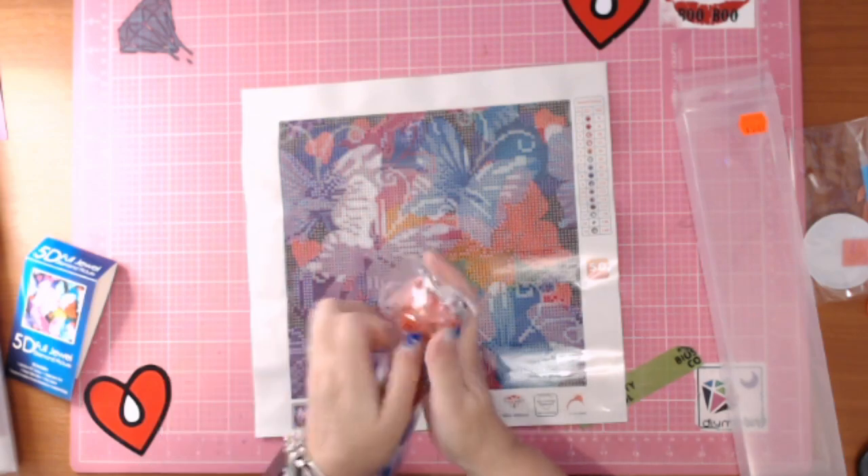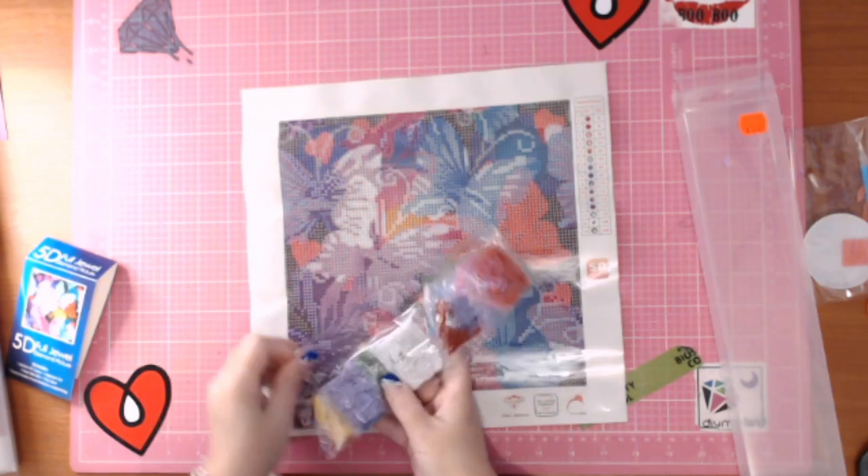Quick flip through the colors to have a look.